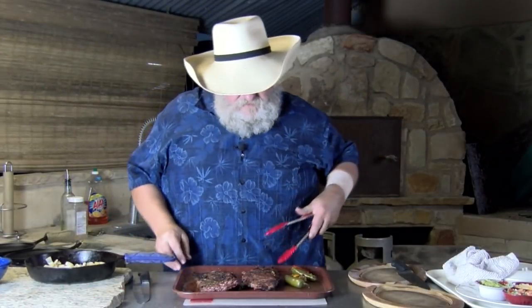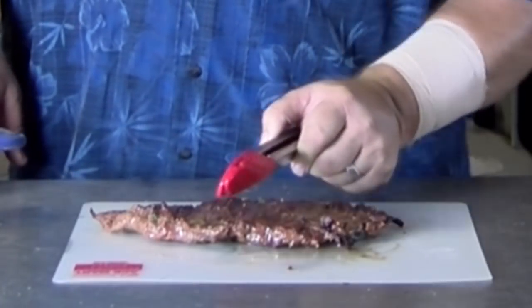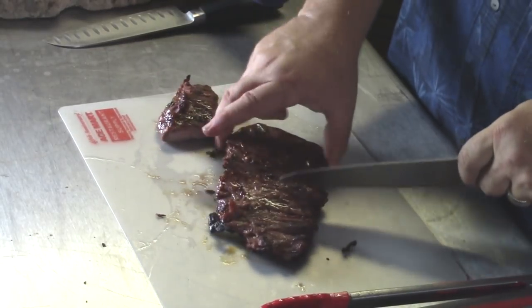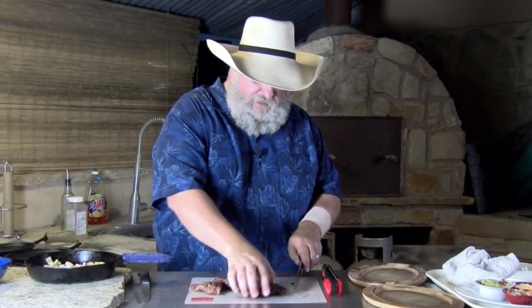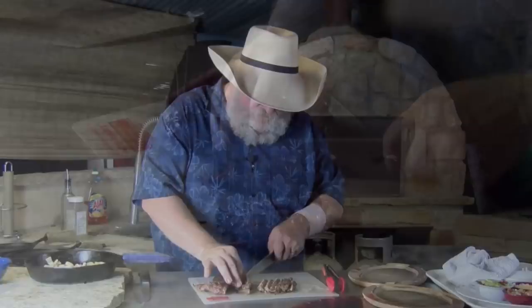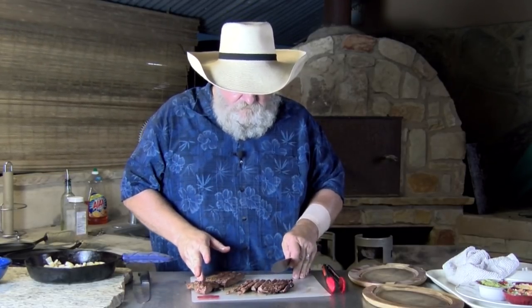These fajitas have been resting a while, so let's take one off and put it on the cutting board. Remember, everybody wants to cut a fajita this way — but the meat fibers are actually running this way, so you want to cut across the grain to get it tender. Always cut across the grain on a tough piece of meat. They might be closer to medium — a little more than I'd really like — but they are still moist and still tender. You can see the juice running out of them. These are going to taste wonderful. Good flavor.